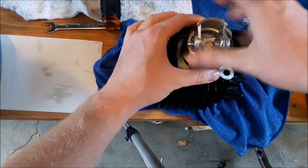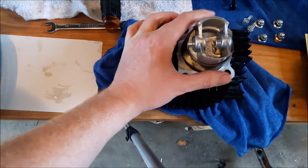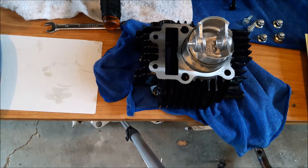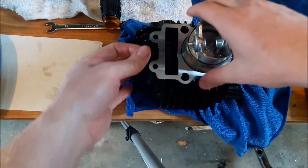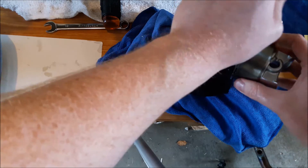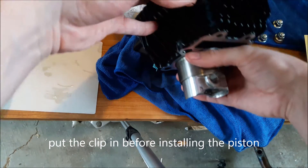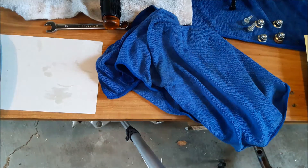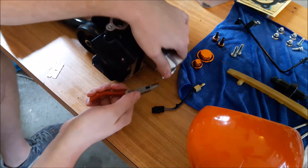Just kind of wiggle it out just a little bit if you can. Now you've got to get these little E-clips or C-clips or whatever you want to call them — they are a pain. Next time I should have just threw one in there but I didn't. This is the most pain in the butt part of doing any type of bore — getting these little clips in. You want to start one side in and then you want to turn it.